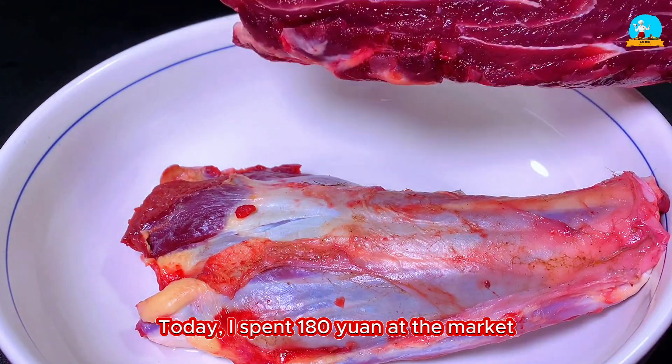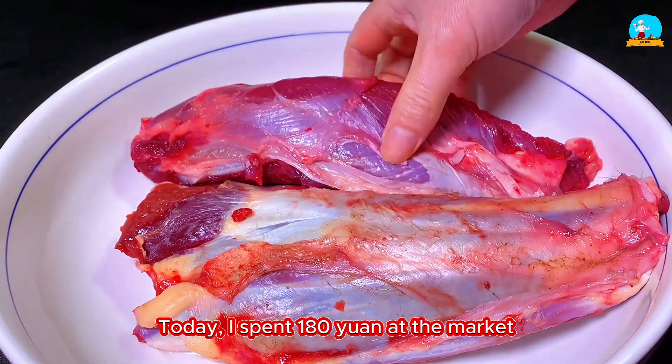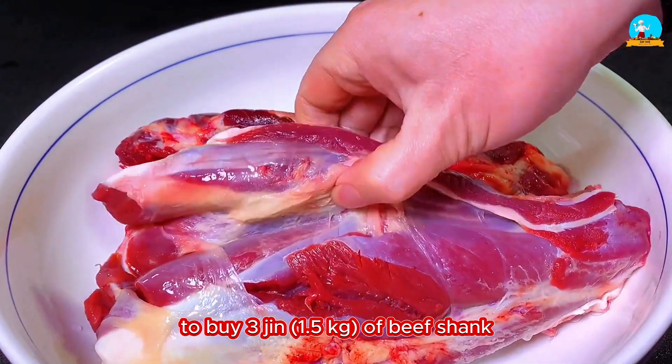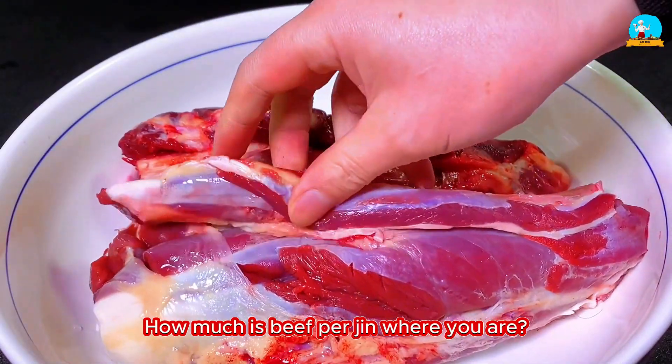Today I spent 180 yuan at the market to buy 3 jin — 1.5 kilograms — of beef shank. How much is beef per jin where you are?